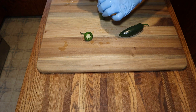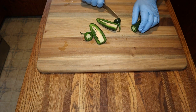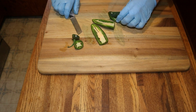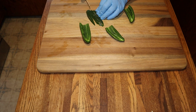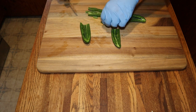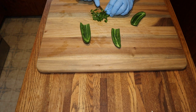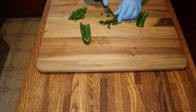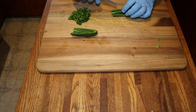We are getting ready to make some jalapeño cheddar summer sausage. We'll get these sliced in two and remove the seeds and membrane, then dice them up — it's going to make a little over a half a cup. We'll speed through dicing the jalapeños, and when we get the sausage casing stuffed and placed in the smoker, we're going to monitor the internal temperature using the MeatStick and the MeatStick Mini.